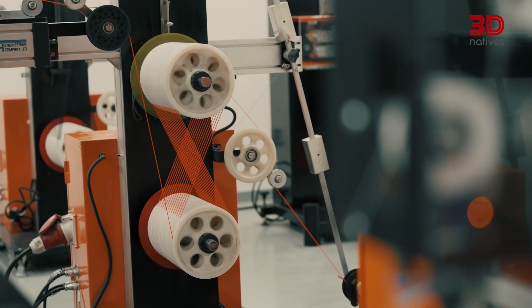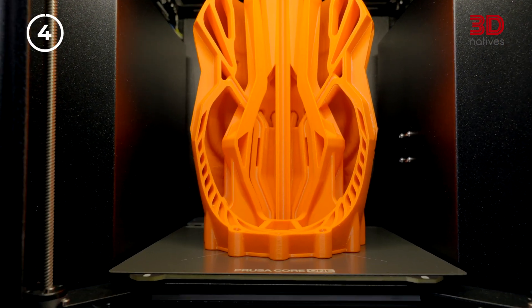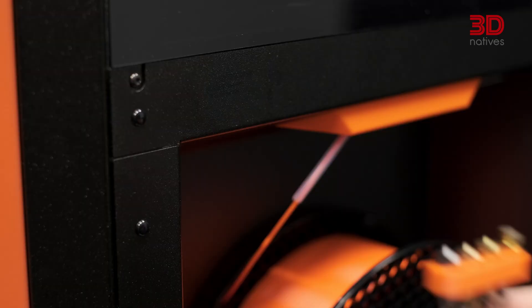It's also designed with simplicity in mind. The Core 1 follows a start-and-forget philosophy, meaning automatic calibration, advanced sensors, and filament run-out detection take the stress out of printing, pausing your job and notifying you if something goes wrong. Durability is another hallmark of this machine. Its all-steel exoskeleton ensures long-term stability and precision, while maintenance stays easy — everything can be disassembled with a screwdriver.